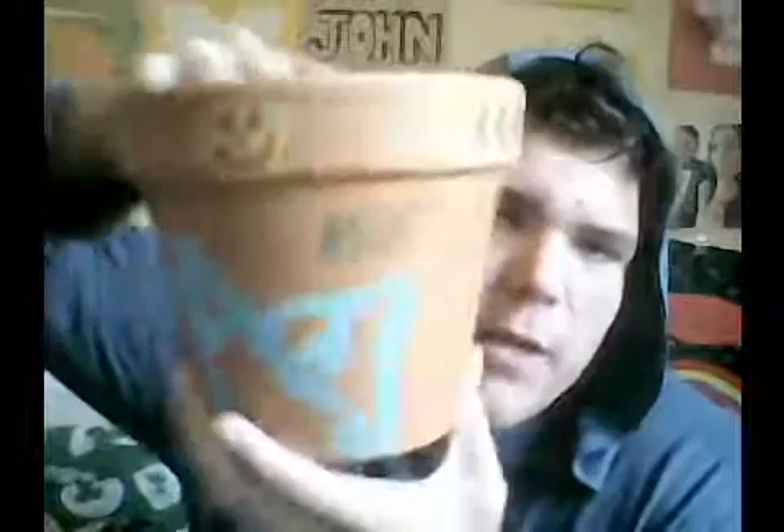This is the AJ Styles logo, this is the Seth Rollins logo, and this is the Johnny Gargano logo that I was aiming for. And I want everybody to just smile more in this world — that's what we all need. So I painted 'Smile More' on this flower pot, and this is the inside that I did.